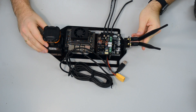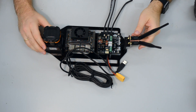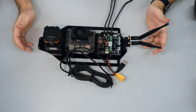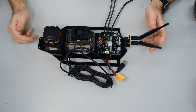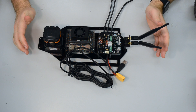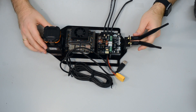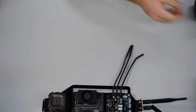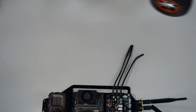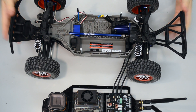Welcome back to our F110 autonomous racing car build. We are here in part number three, where I will show you how to put everything together and connect it the right way. We move our upper-level chassis a little bit aside and bring back our car here so you can see everything correctly.